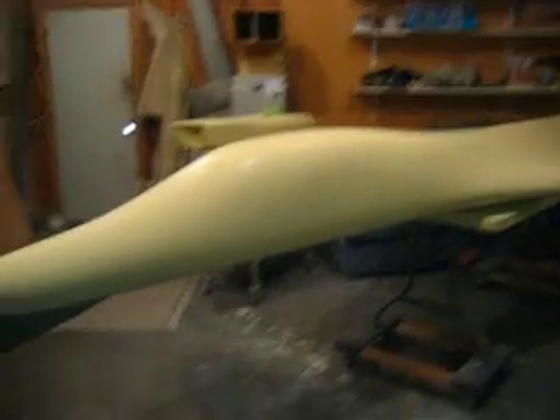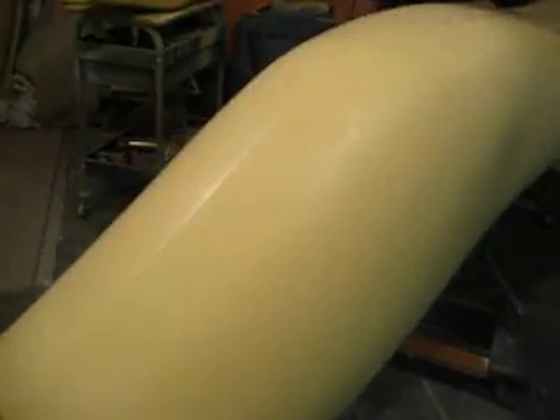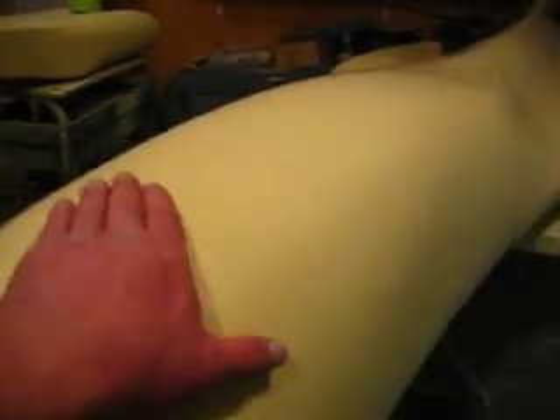Hello everybody, welcome back to how to build a B1 bomber. Guess what? My fuselage plug is finished. It is smooth and it is shiny. I got all my panel lines on there. It's looking pretty good.